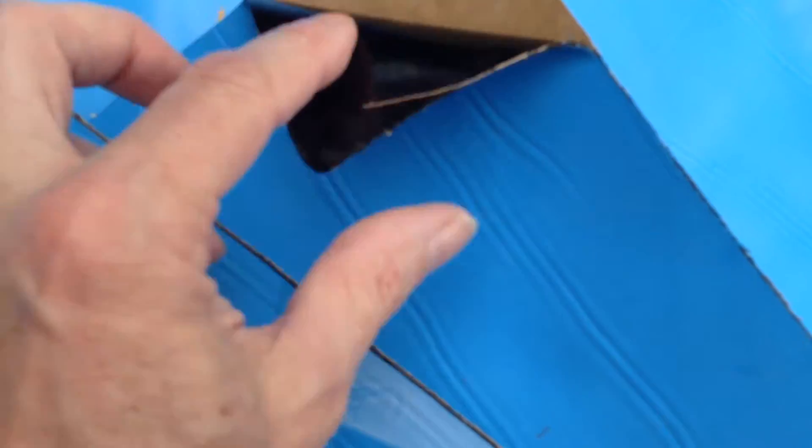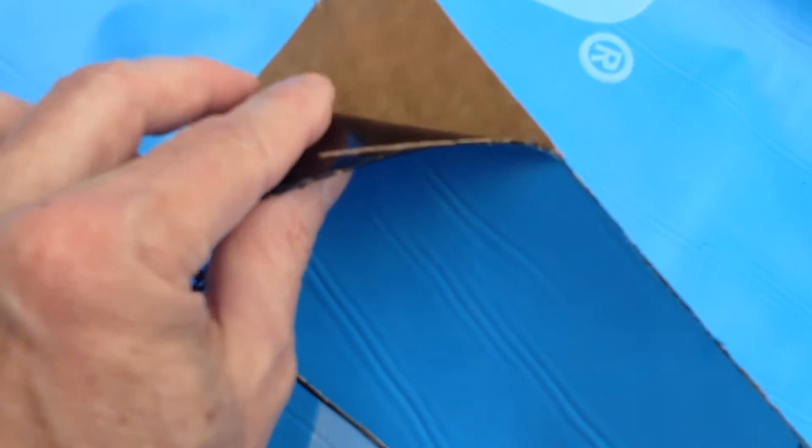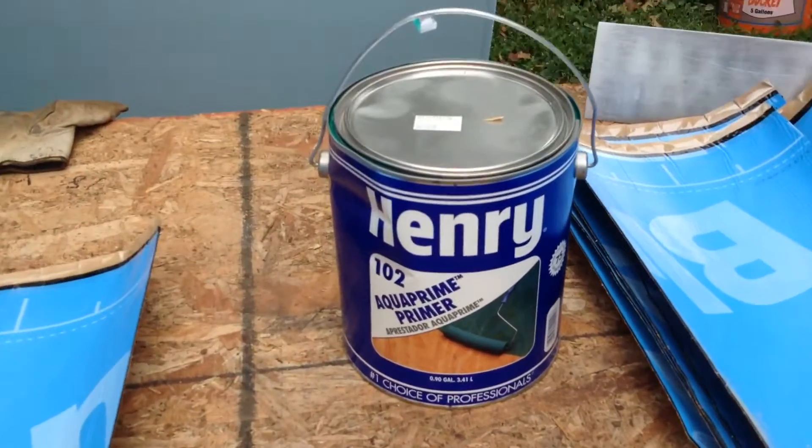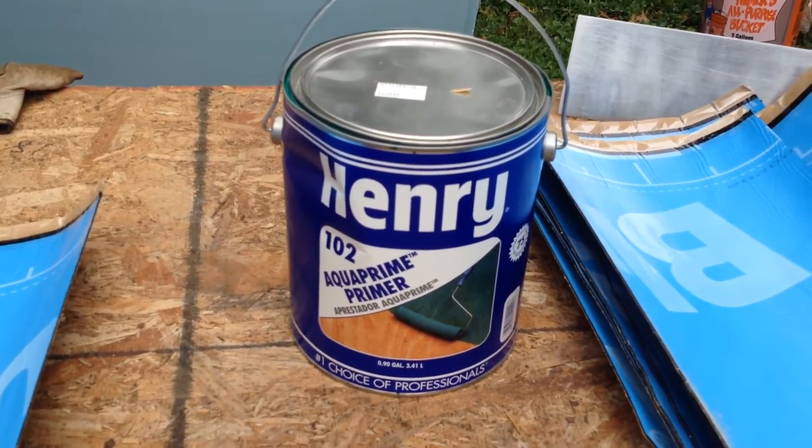There we go — there's a good example of that. So you peel off the paper; this stuff's super sticky on this side. And you put a primer on the wall first.